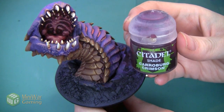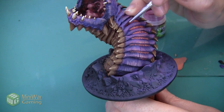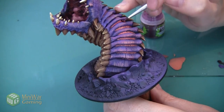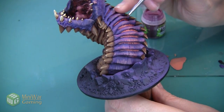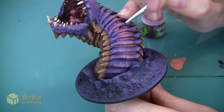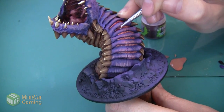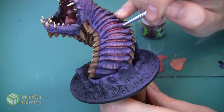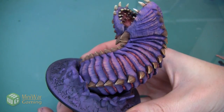Next we're going to put Carroburg Crimson over the whole section to really make the shadows a lot darker. I don't need to apply this very heavily — I'm painting it at the consistency right out of the pot — however I want to make sure I move it around a little bit so it doesn't get too gloopy in any one area. Especially with all the little ridges in this skin, if I don't move it around it's going to pool and look really plasticky. Here's the worm skin after we've applied the Carroburg Crimson and given it a chance to dry.